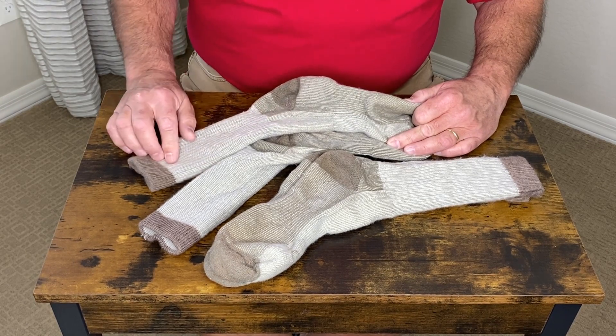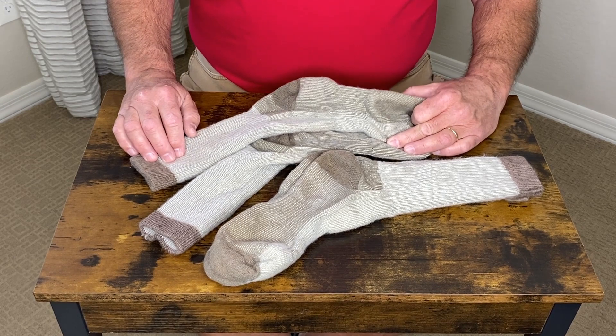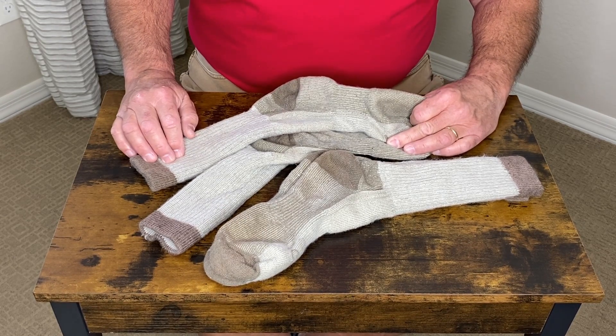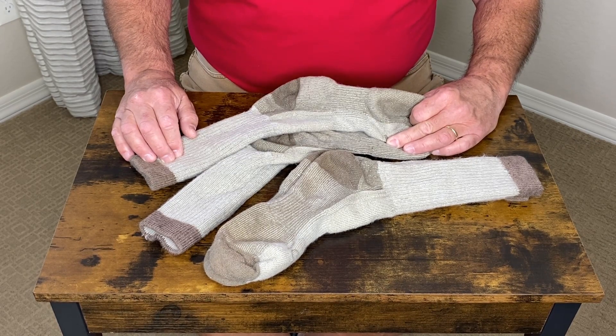The elastic adapts to just about any leg or calf style or size. I highly recommend these heavy-duty socks for any application — whether you're hiking, working, or just for daily use. They're extremely comfortable and very tough. I highly recommend them.